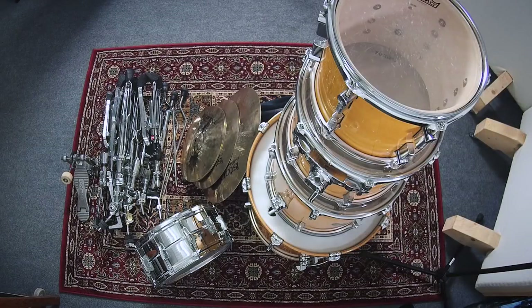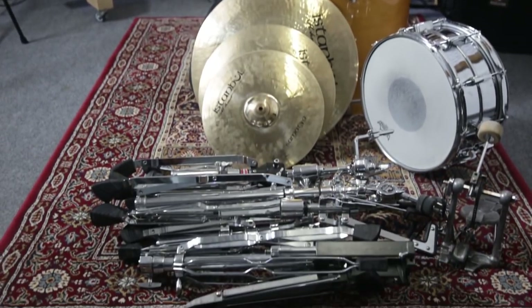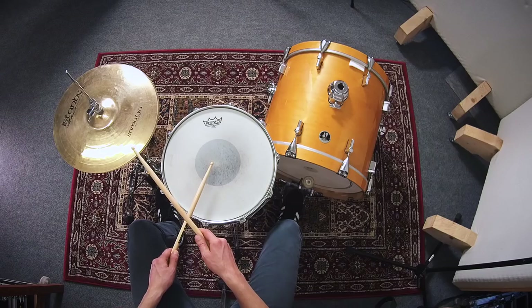To make sure that they don't move, you should set up your drums on a rug. At the very least, it should be large enough for the throne, the bass drum, and the hi-hat.